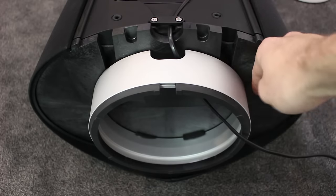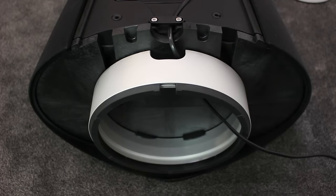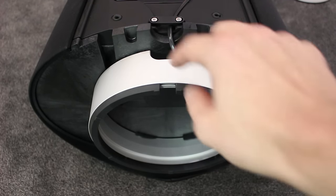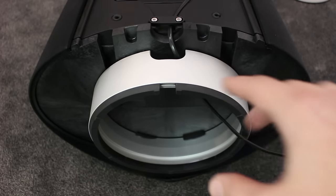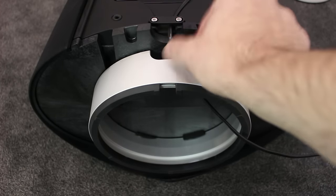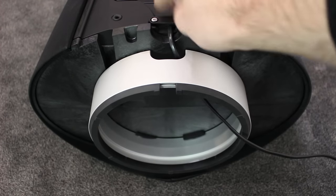Underneath the cabinet there's an aluminium foot — and for my American viewers, yes, aluminium — where you can hide all the cables. There's a little cable tidy and two screws to keep the cables neat and stop them from pulling.